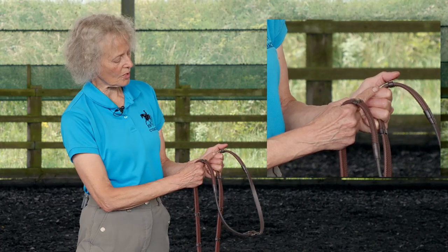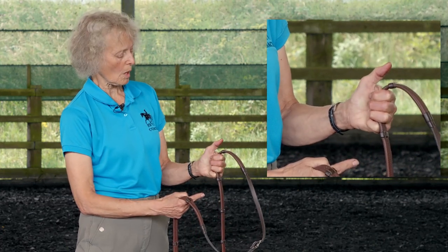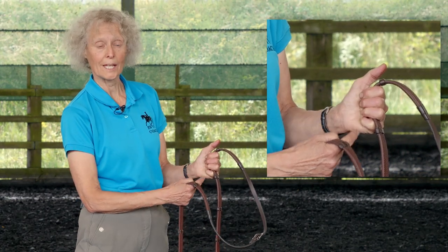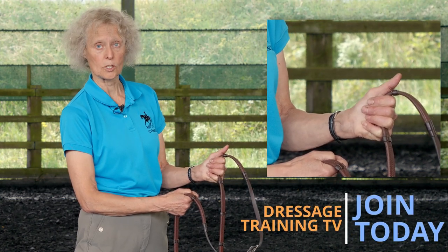What that means is that this joint is straight. Most people bend that joint too, which puts your fingernails against your palms. So: pads against palms, not fingernails.